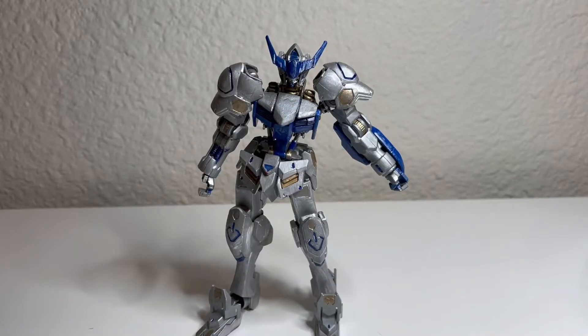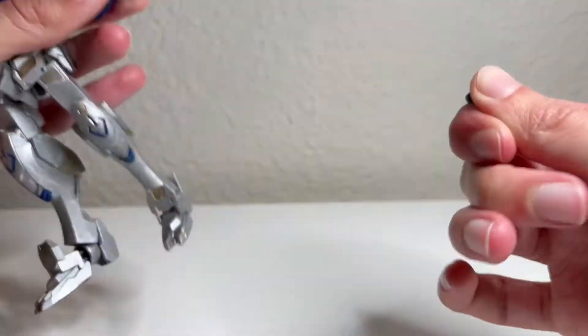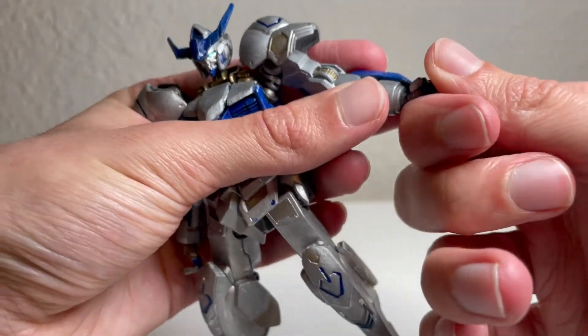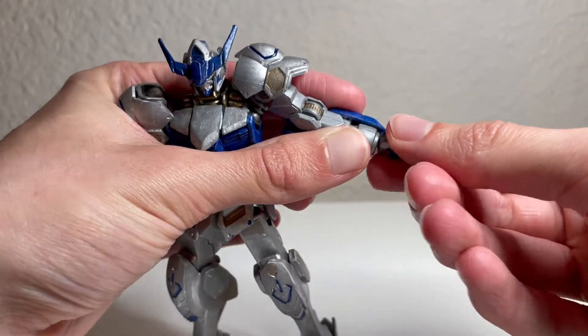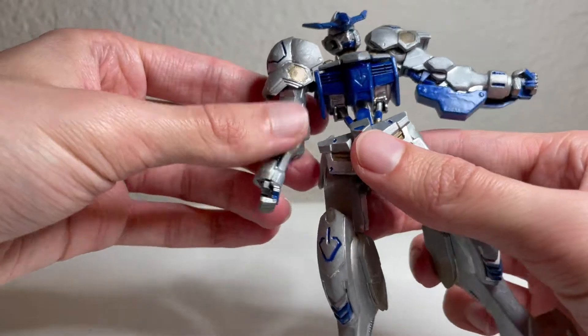The camera fell over — I guess I don't call this a throwback review for no reason, but the show must go on. I slightly adjusted the tripod legs so hopefully that won't happen again. Getting back to the hand: it is just a ball joint that plugs in there, so you get some up and down, side to side, and rotation — everything you expect from a ball joint.